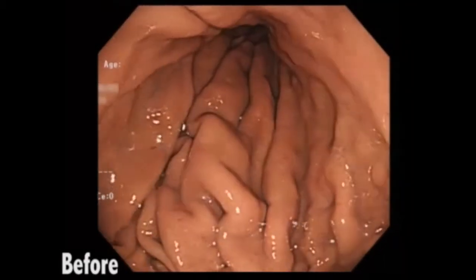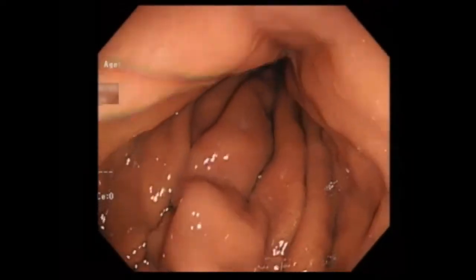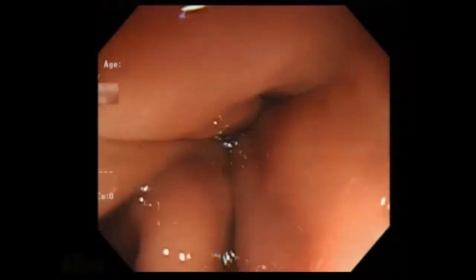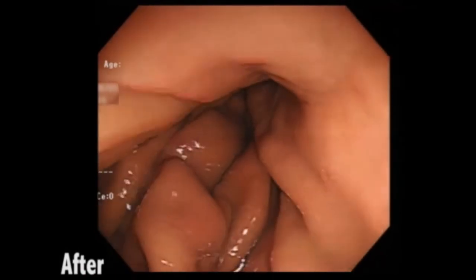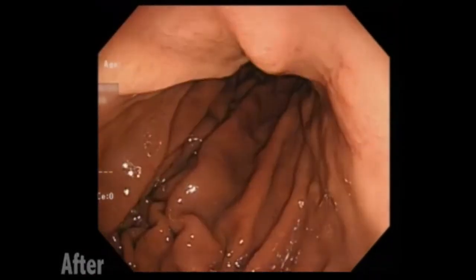During EGD, despite continuous air infusion, the gastric wall did not extend sufficiently because of frequent deflation. After we applied cricoid pressure, the gastric wall was fully extended without deflation.